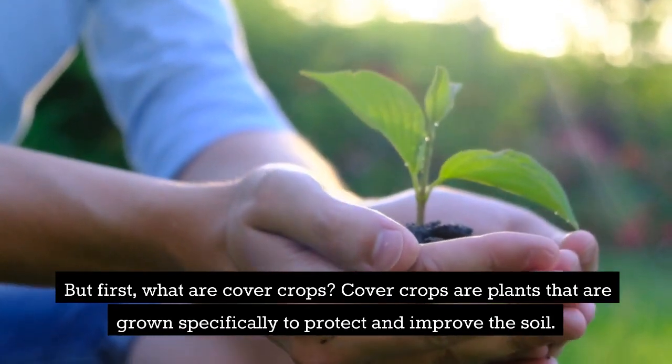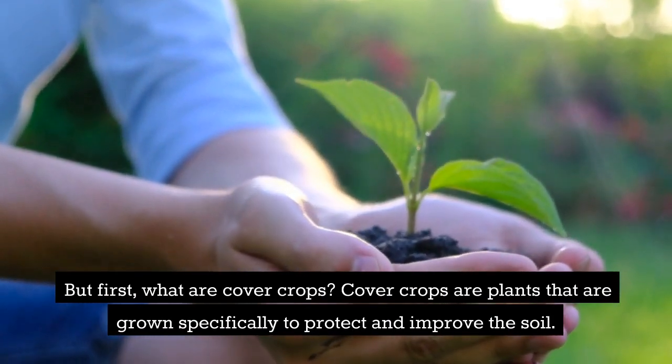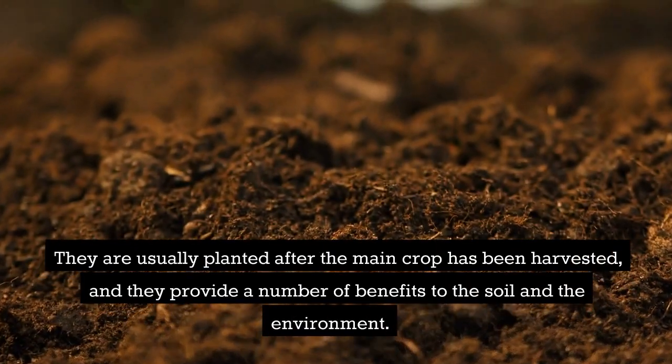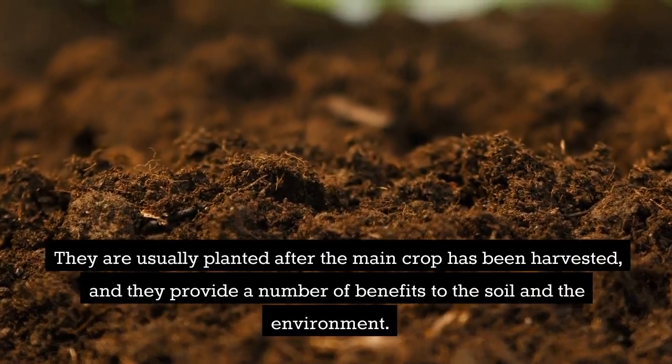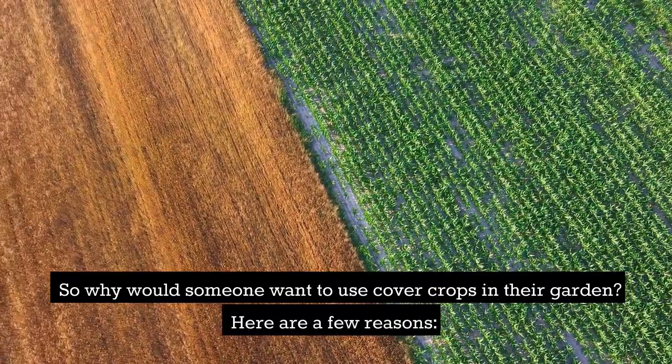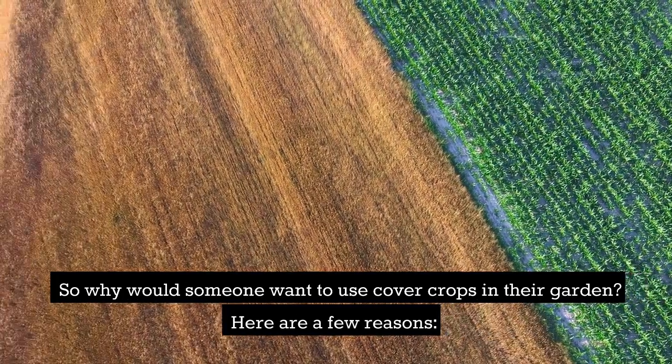Cover crops are plants that are grown specifically to protect and improve the soil. They are usually planted after the main crop has been harvested, and they provide a number of benefits to the soil and the environment. So why would someone want to use cover crops in their garden? Here are a few reasons.